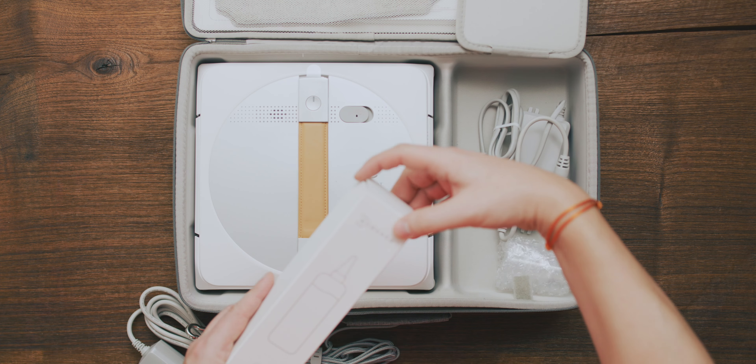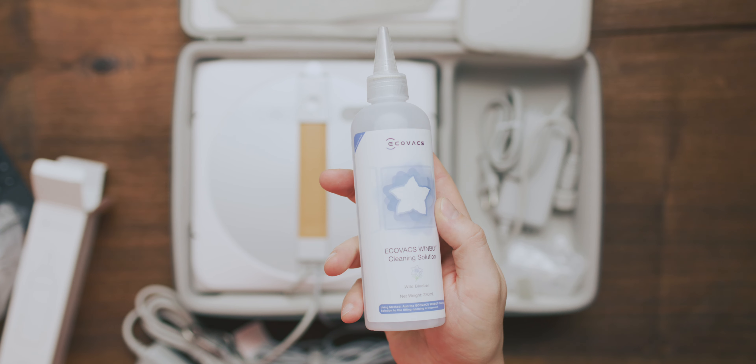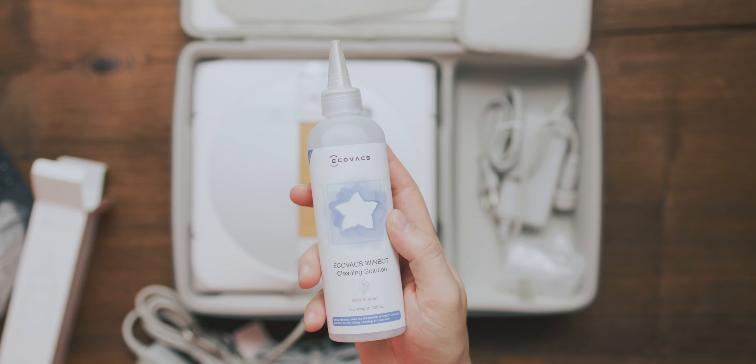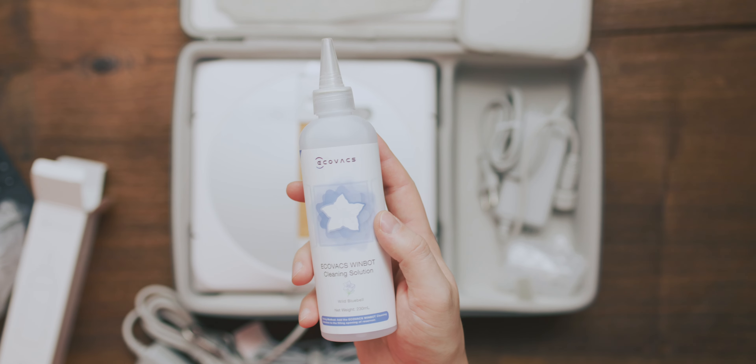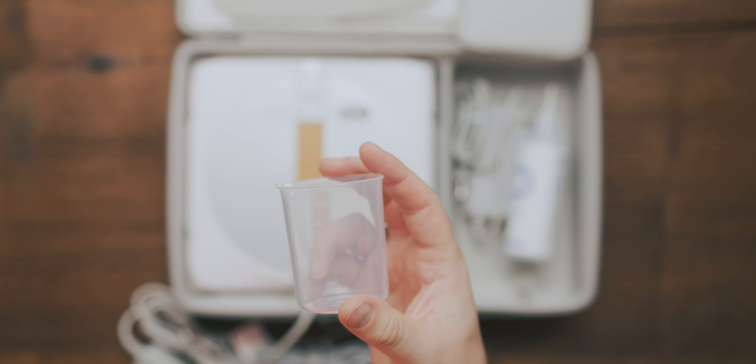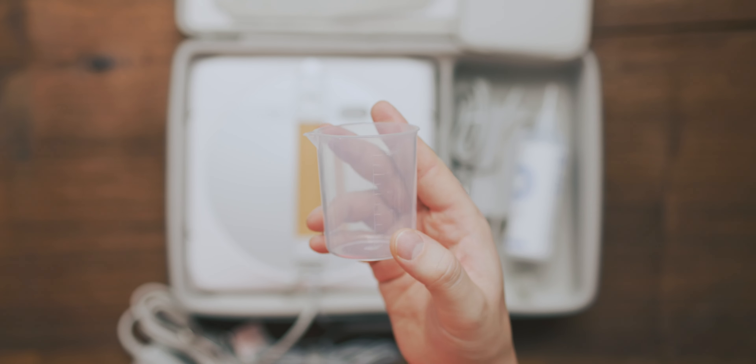The WinBot also comes with a bottle of pre-mixed cleaning solution and I would highly recommend you to use only non-alcoholic cleaning solutions, cause alcohol will deteriorate plastic over time. Inside the box there is also a measuring cup which will help you to get the ratio right if you mix the cleaning solution yourself.